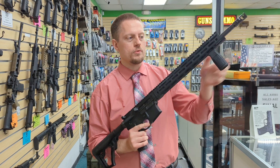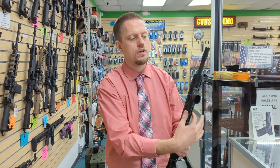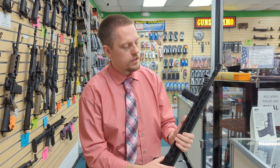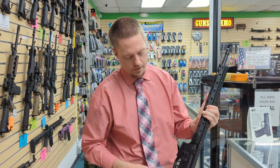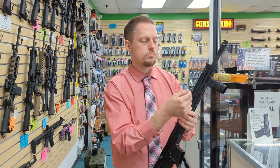It has a 15 inch M-LOK rail with seven position M-LOKs, so you have seven different flat areas that you can put your accessories. It also has a full top rail so you can put your Picatinny mounted scopes and red dots right out of the box. The rail has several quick detach points in the front, in the back, and there's a quick detach point in the stock, so you have lots of places for your quick detach slings without having to buy extra pieces.